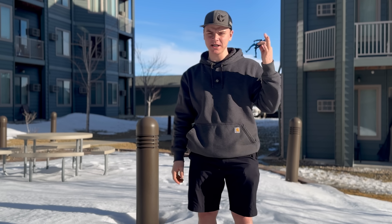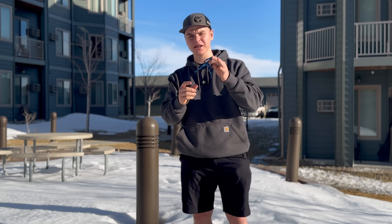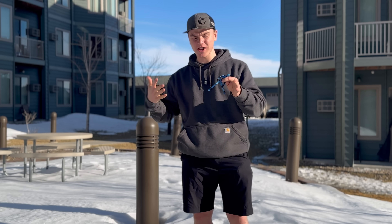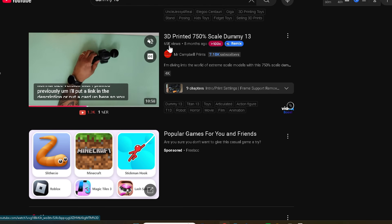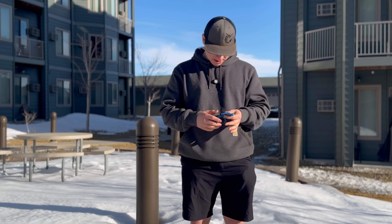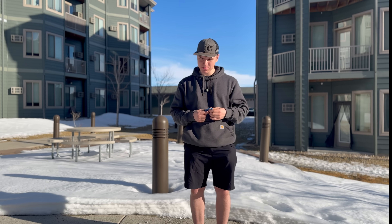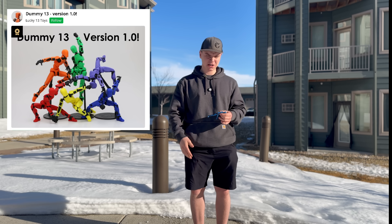So this is a 3D printed Dummy 13. What exactly is a Dummy 13? It's a 3D printed action figure. It's one of the most famous online — there are tons of videos out there with hundreds of thousands and even millions of views about just this 3D printed little toy. It's designed by Shoe Labs or something like that.